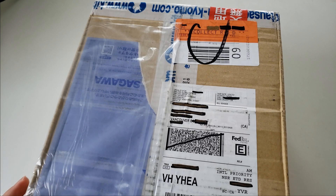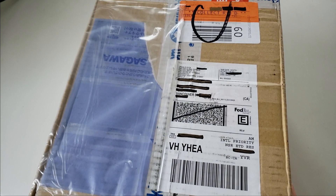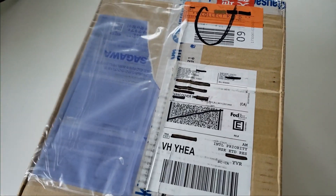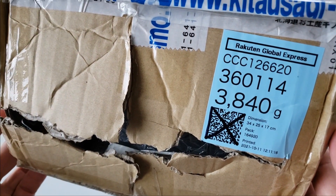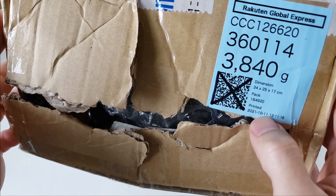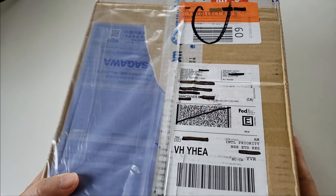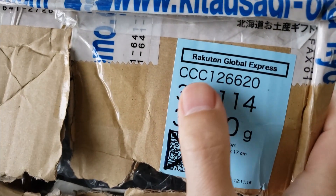Greetings everybody, it's been a long time — four or five months or so. I'm presenting to you today a box full of goodies fresh off the plane. It arrived today at my doorsteps — packed on the 11th, arrived on the 14th. It came straight from Japan, utilized Rakuten Global Express once again.